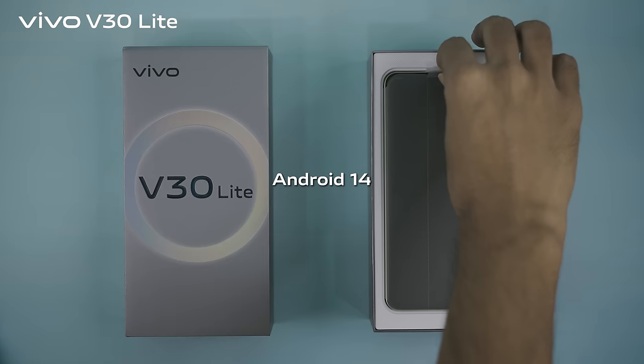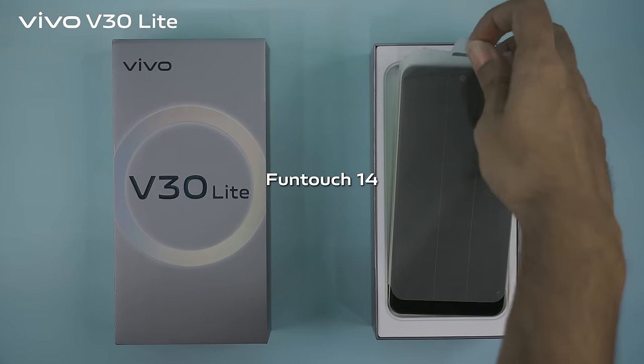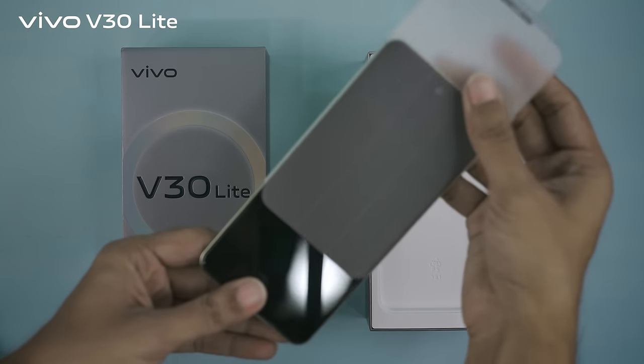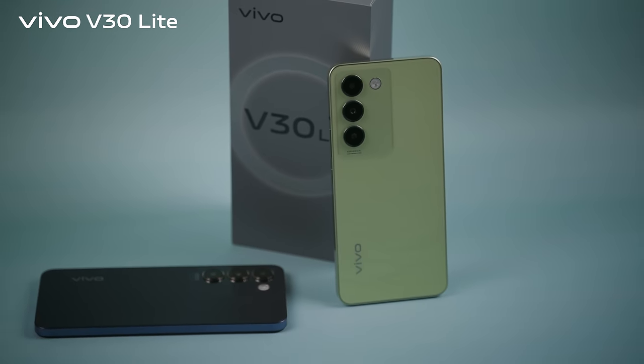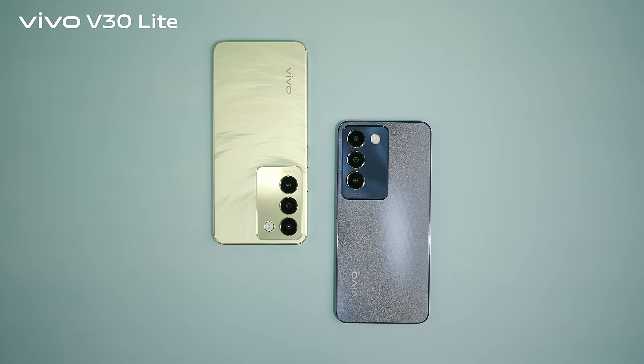Experience innovation and aesthetics with Android 14-based FuntouchOS 14 out of the box. Experience the new Vivo V30 Lite, where innovation meets aesthetics.